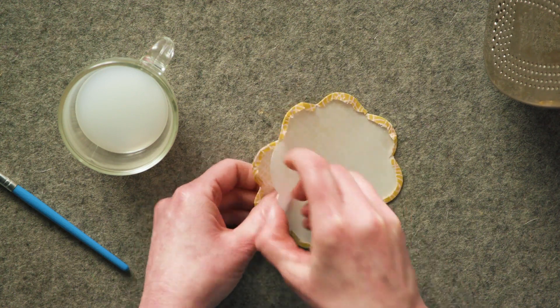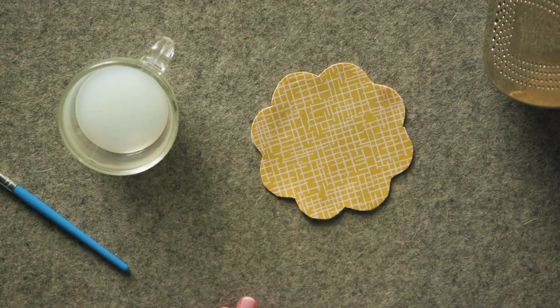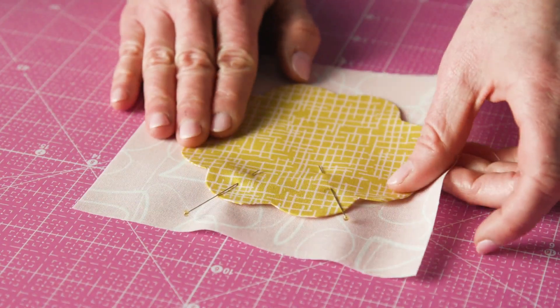Then remove the template. Place the appliqué shapes onto the background fabric. Using fabric glue or pins, baste the shape into place.